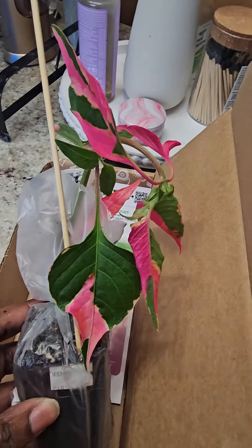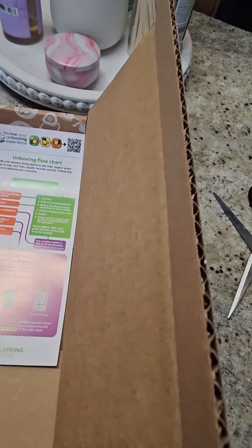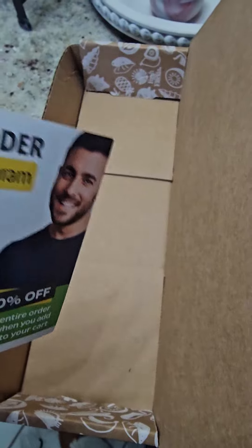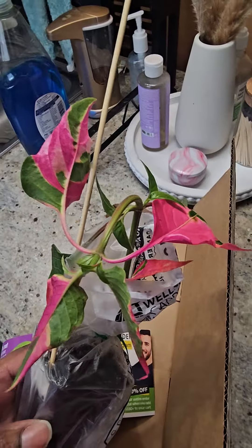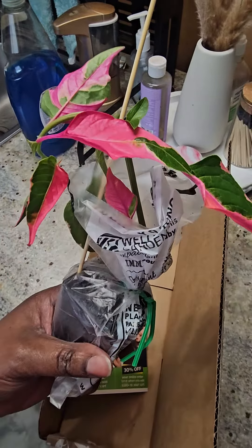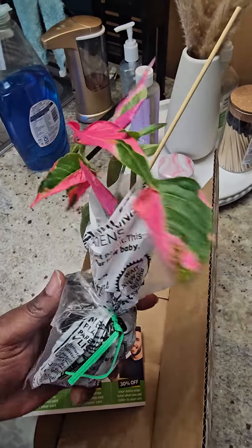That is so pretty, guys! Oh my, look how pretty that is. This is the — oh my goodness, what's the name of it? Let me see if it has the name. I completely forgot. I just be ordering so much stuff I don't know. What is your name? I can't remember the name, but I'll put the name down in the description. But look how pretty this bad boy is — look at that pink and that green, lord have mercy!